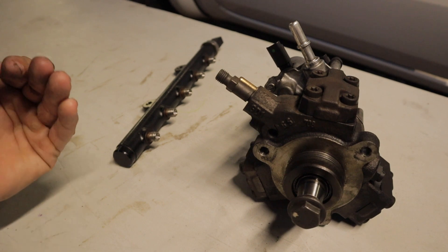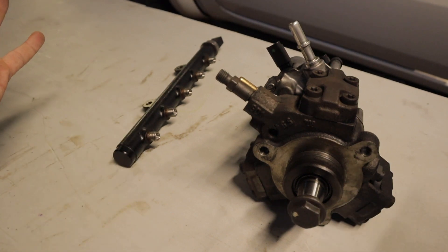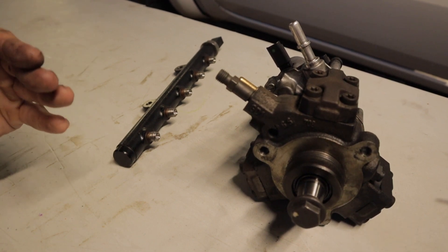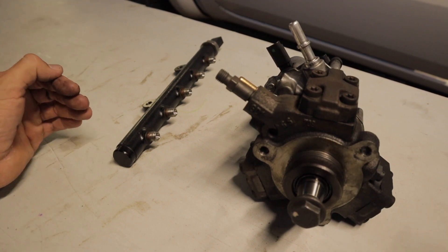This is mostly an informative video for people who own Rangers in third-world countries such as Africa, South America, and Asia, where fuel system failures are going to be common. I'm going to be talking about where to start, how to diagnose it, and if you've got a no-start problem, the best way to figure that out.